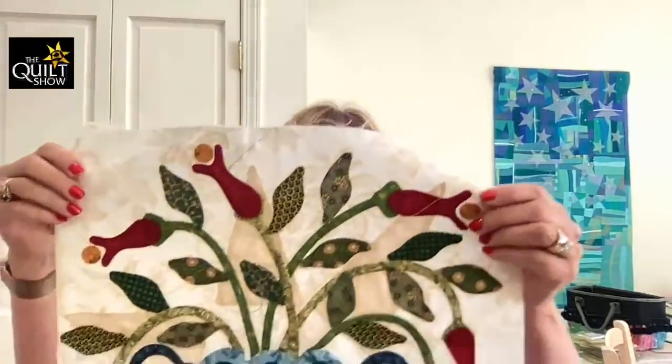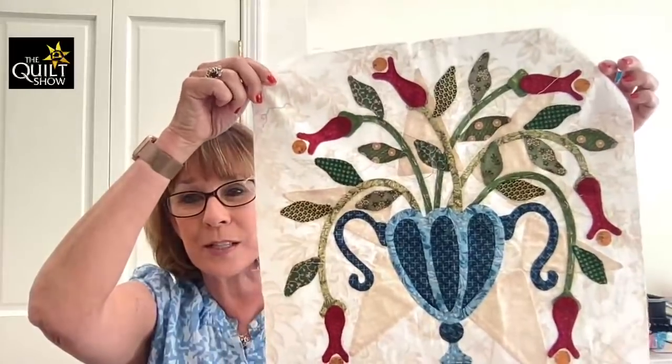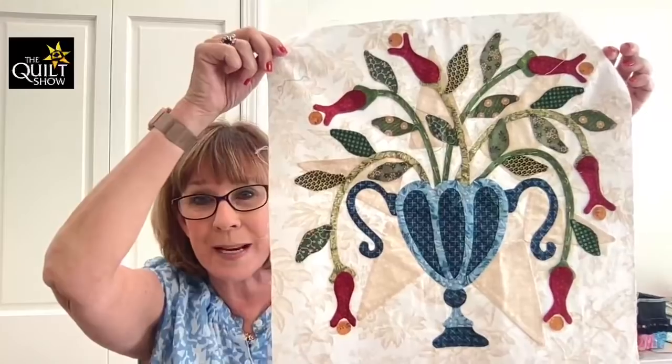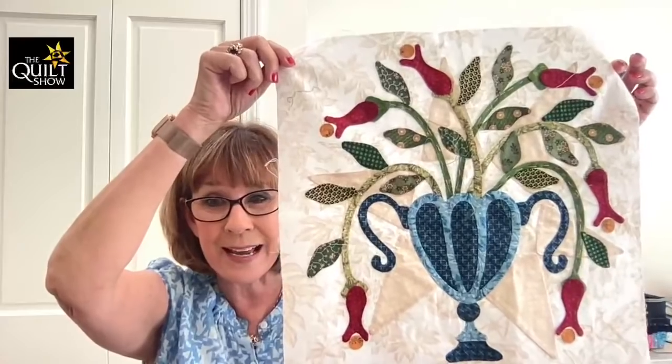So in going through my stuff, I discovered something from the very first BOM that TQS did, and it was by Sue Garman. This is how far I got on it. I almost got rid of this. Part of it's applique by hand, but I'm going to finish it on my sewing machine and make a pillow out of it. Isn't that cute? This one with Sue was just so popular. You can see our TQS star in the background.